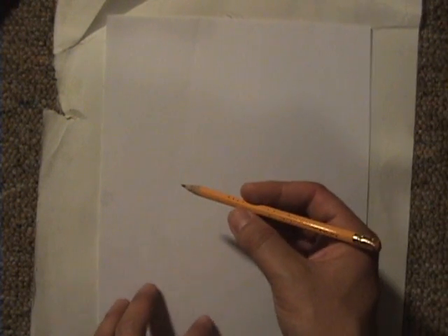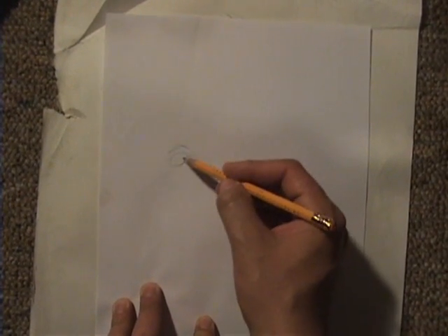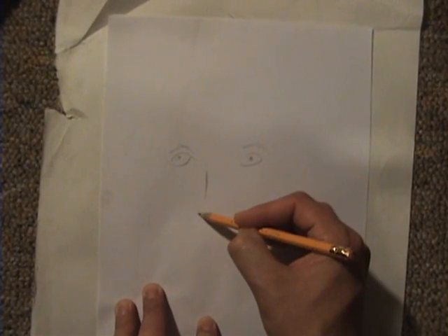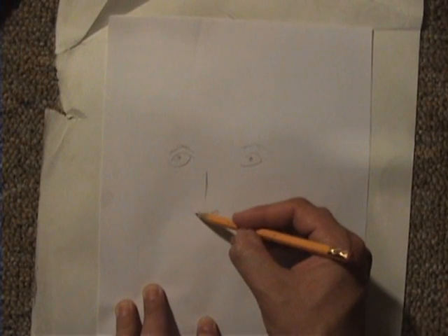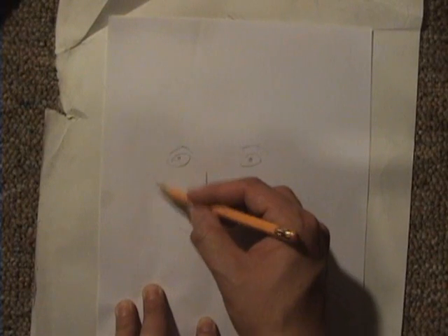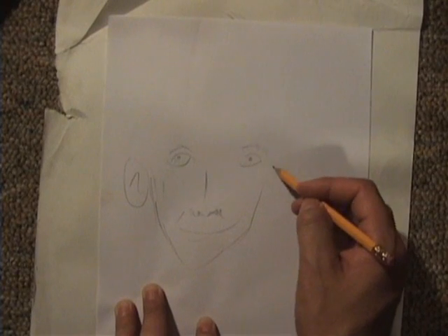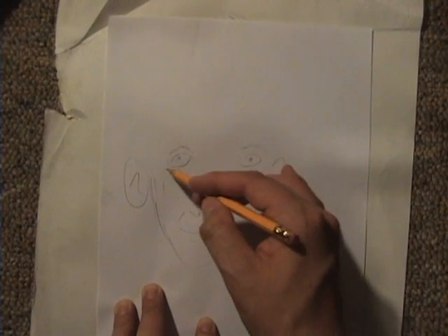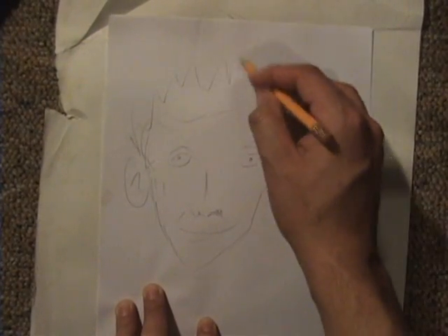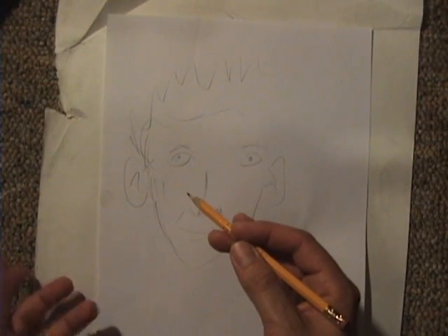First off you need to draw some eyes — nice pretty eyes. He has some hypnotizing eyes according to the movie. Then the face and chin, the ears — gotta give him those nice ears — and his hair. It's going to take a while so let me just speed it up and fast forward it for you.